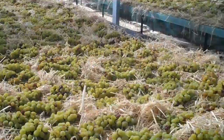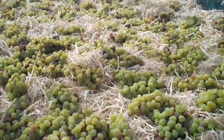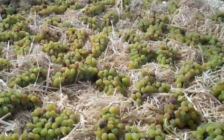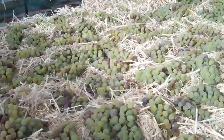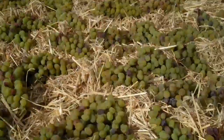G'day and welcome to the 2013 Eureka Straw Wine Harvest. It's the Sauvignon Blanc grapes that you're looking at that we did put down approximately four weeks ago. So they've been drying out here in this huge greenhouse that we've been given access to.